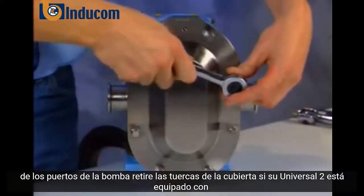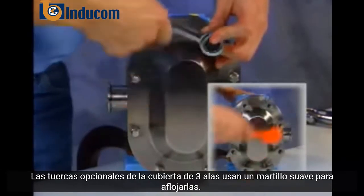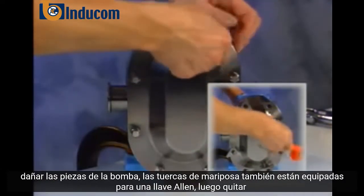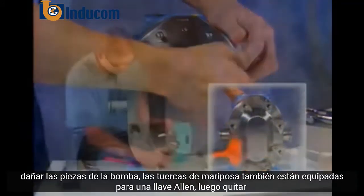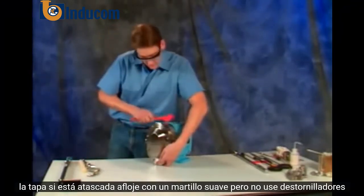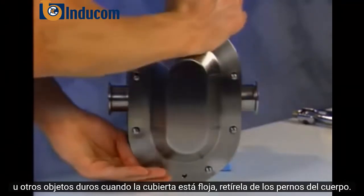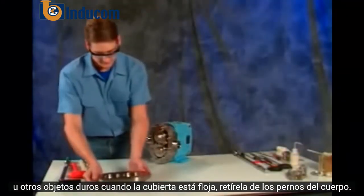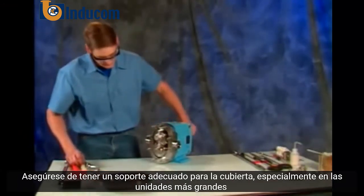Remove the cover nuts. If your Universal II is equipped with optional three-wing cover nuts, use a soft hammer to loosen them. Metal hammers will damage pump parts. The wing nuts are also fitted for an Allen wrench. Next, remove the cover. If it's stuck, loosen it with a soft hammer, but don't use screwdrivers or other hard objects. When the cover is loose, remove it from the body studs. Be sure you have adequate support for the cover, especially on the larger units.